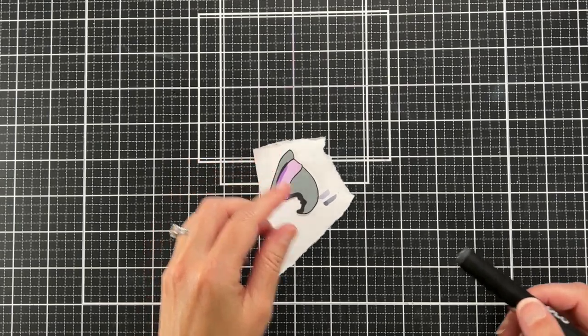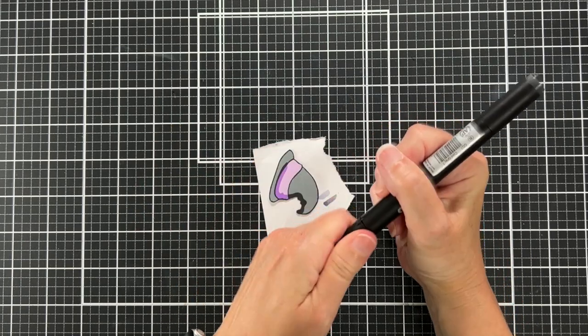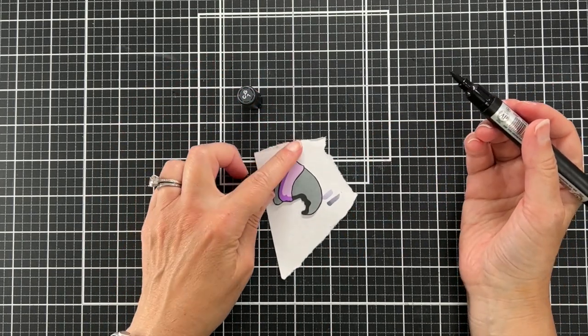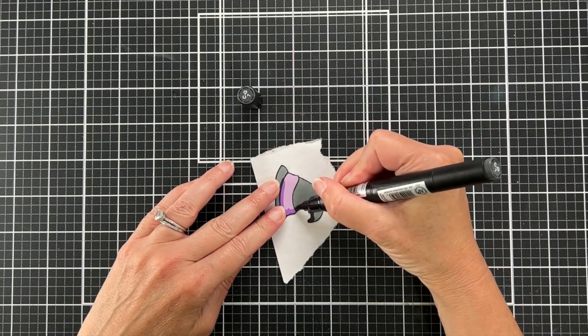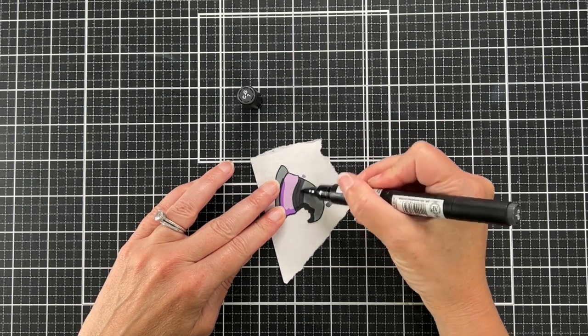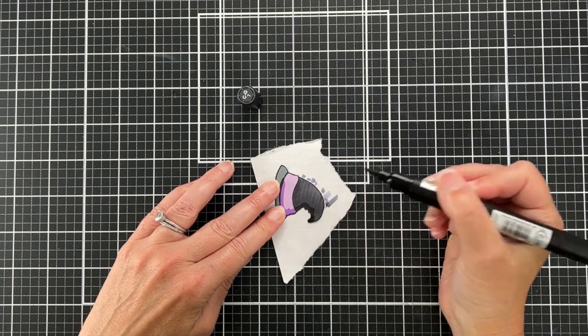It just makes it look more finished when you add black marker around the edge. Now that the ink has dried, I feel like there's way too much contrast between the hat and the black shadow, so I'm taking a black marker — this happens to be one of my OLO alcohol ink markers — and I'm going to color it.